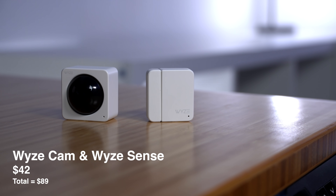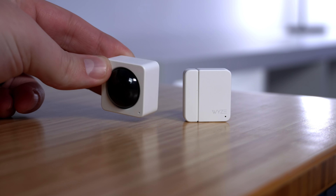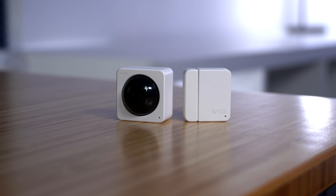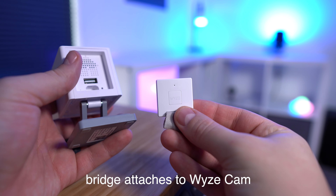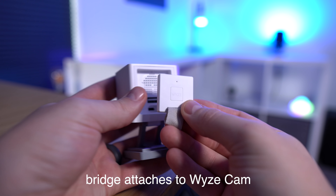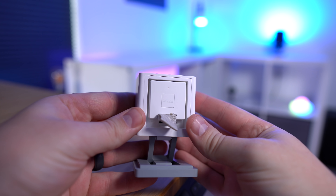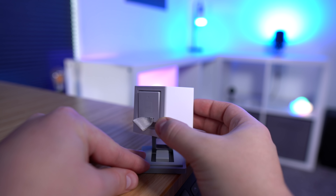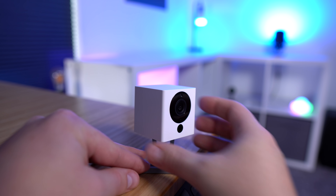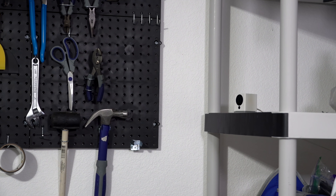Wyze sensors are how I'm going to be able to trigger my automations, and these things just became compatible with Alexa routines, so I'm really happy about that. I love these little sensors because they're so inexpensive. I'll put links in the description on everything you need to get started, because you will need a Wyze camera to use these sensors. But the Wyze cams are a great 1080p camera anyway, and you can use it as a baby monitor, to watch your pet while you're gone, or put it outside or in the garage.